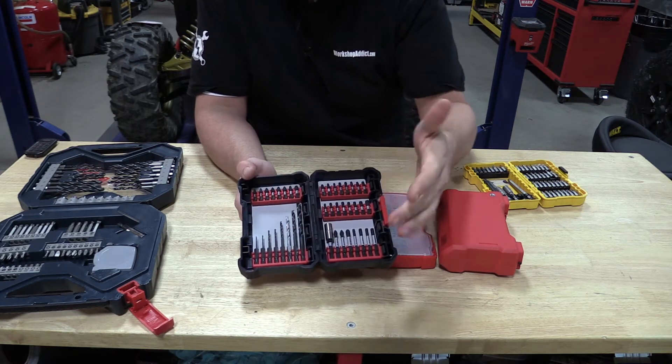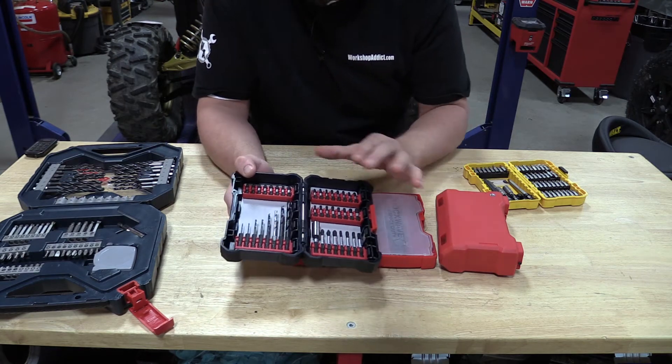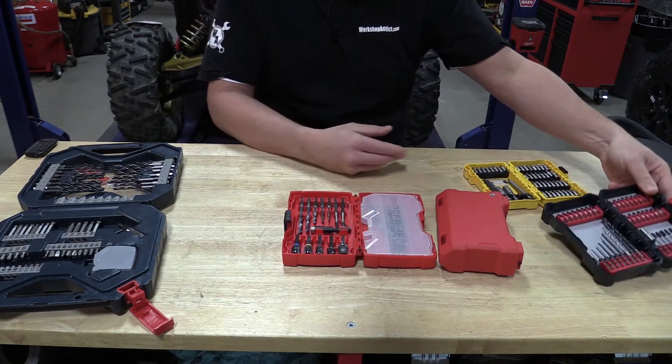The drills in these kits — you're paying nine to fourteen dollars for them, so they're not expensive. But the impact bits from Bosch are probably the best that are out there.